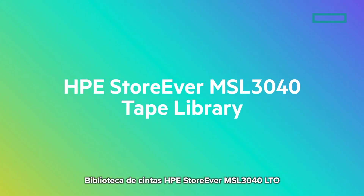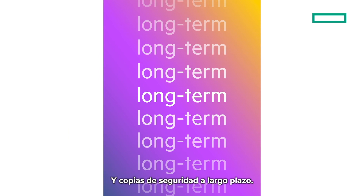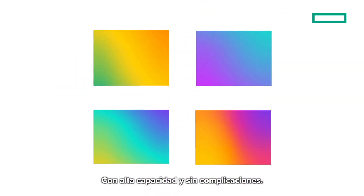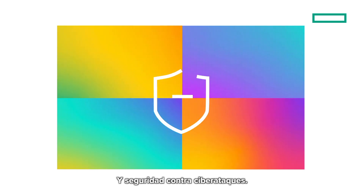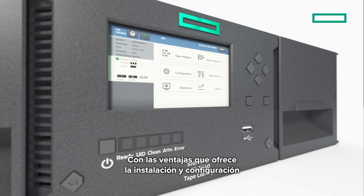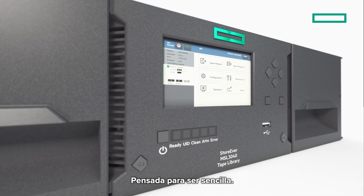A HPE Storever MSL 3040 LTO tape library is a robust and cost-effective solution for long-term data storage and backup. It provides hassle-free high capacity, scalability, and security against cyber threats. And the installation and setup of a HPE Storever MSL tape backup solution is designed to be simple.